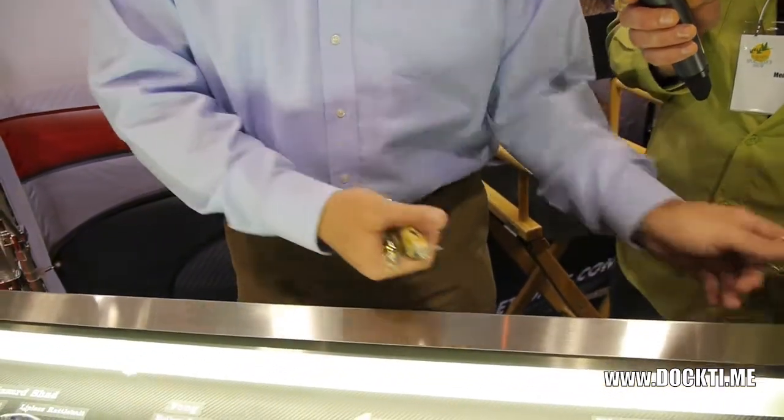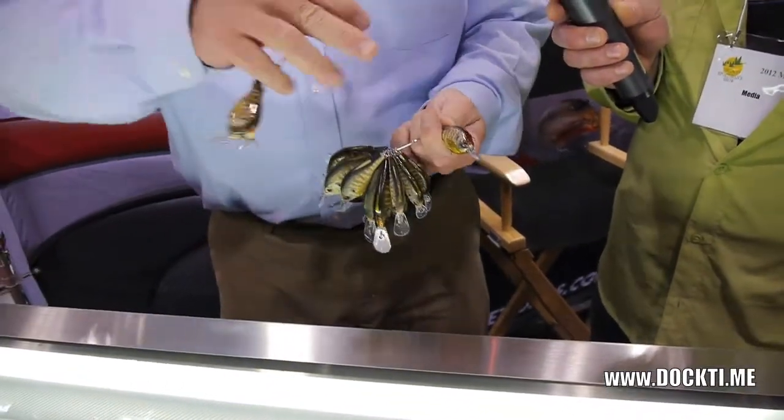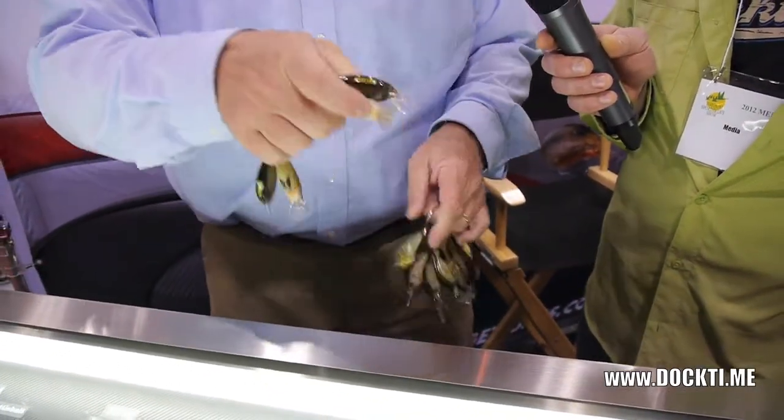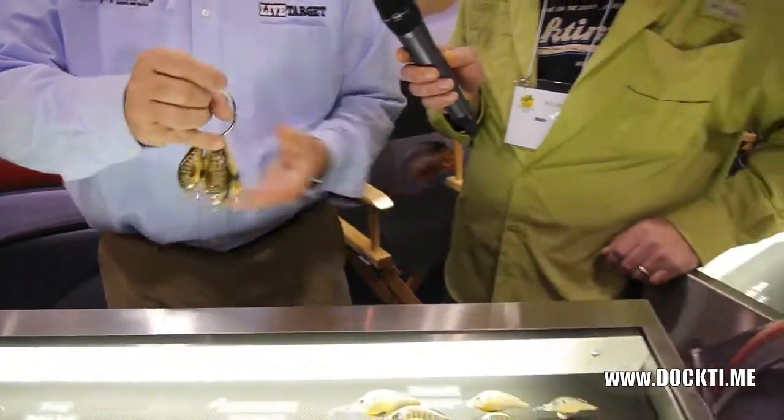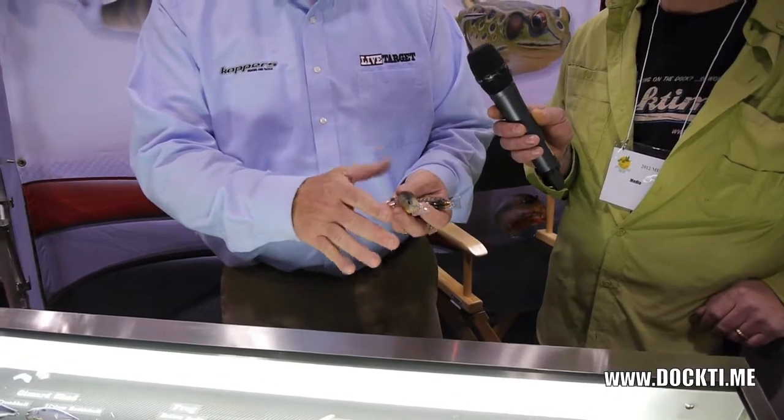If you take a bait that has a round bill, when it hits objects, it's going to bounce and weave its way. But this square bill is designed to be very erratic. When it's hitting rocks and stumps, it's bouncing all over the place.